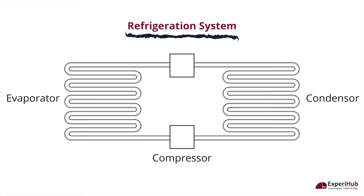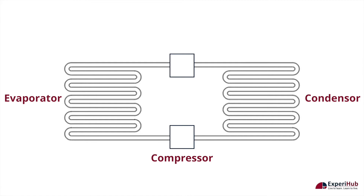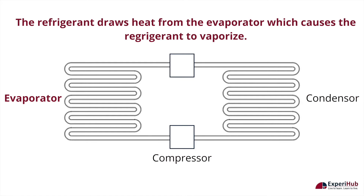The liquid refrigerant runs through pipes in different parts of the refrigerator, like the evaporator, compressor, and condenser. The liquid refrigerant heats up and converts to a vapor.